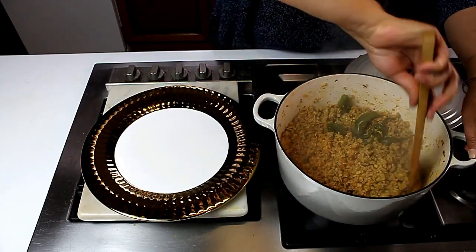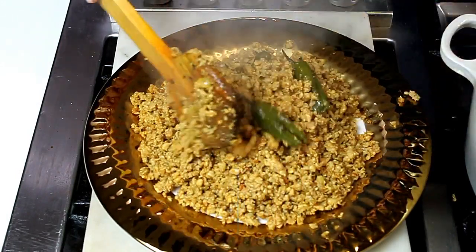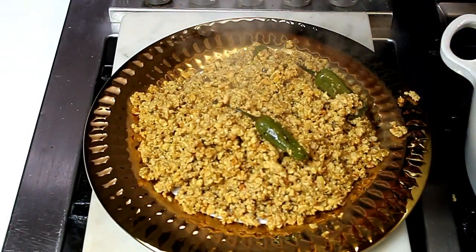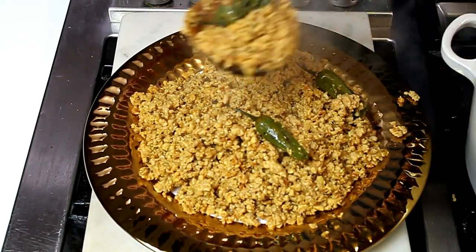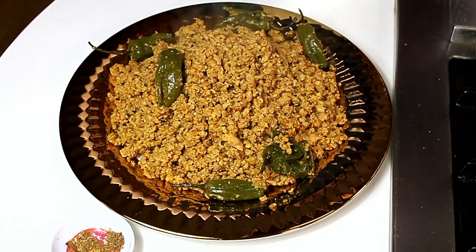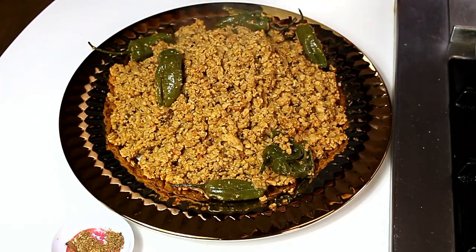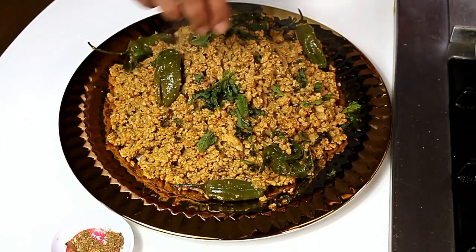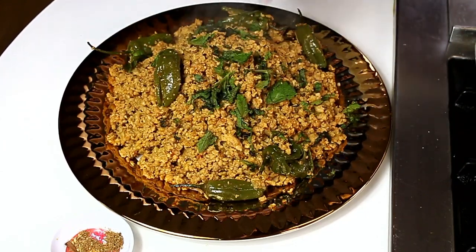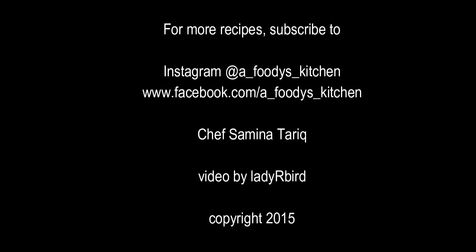Now we're ready to serve. Here's our smoked keema with Padron peppers. I'm adding the garnishing ingredients: a big pinch of garam masala and some mint and coriander leaves. It's very nice served with plain rice, naan, or freshly made chapatis.